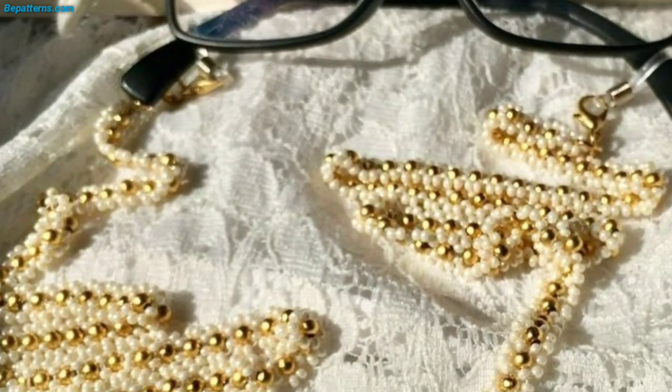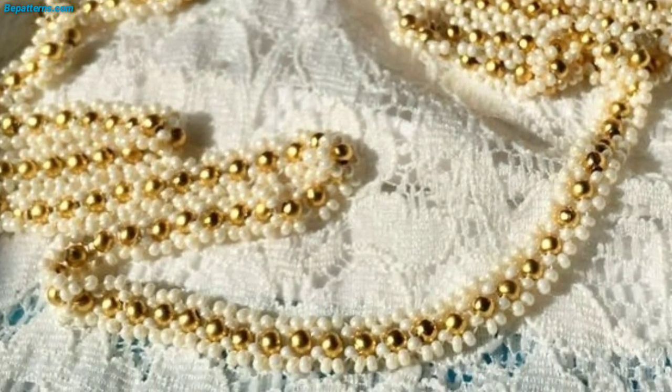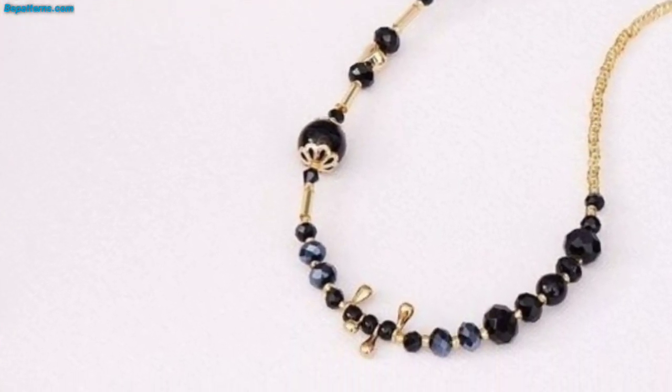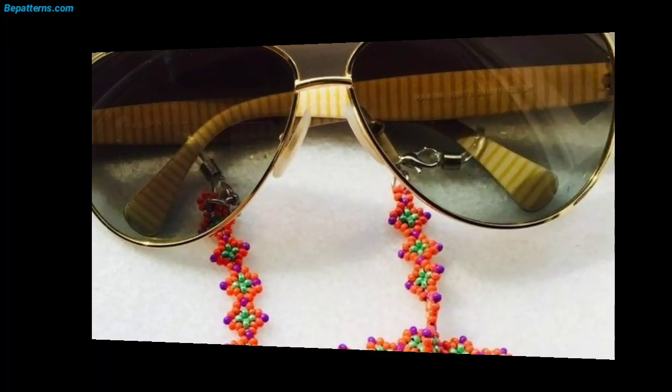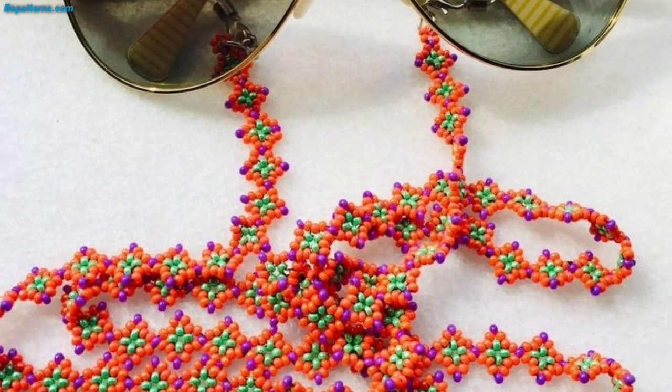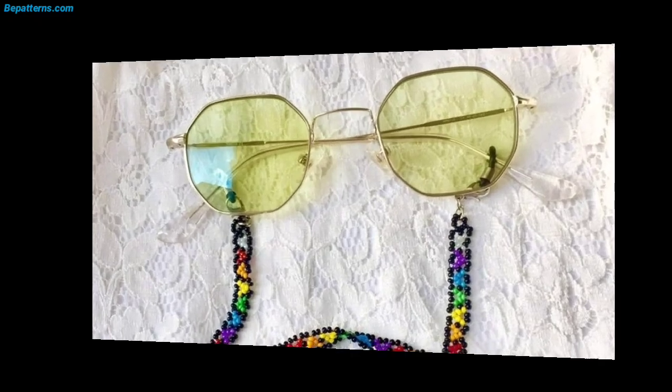Single crochet the sides together, working through both layers of the case. When you reach the flap, crochet through both the layers and the flap. This is the front of the glasses case — make sure the short line lines up with the center of the flap.